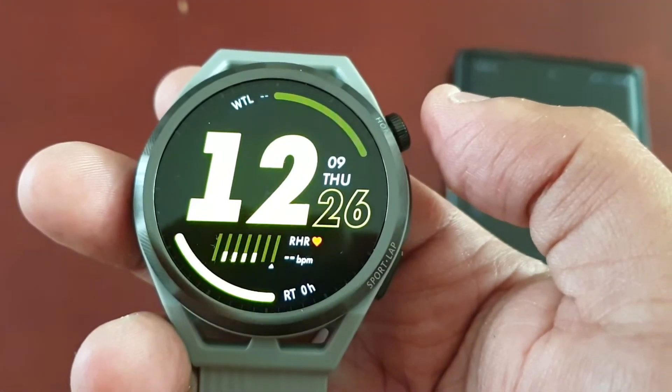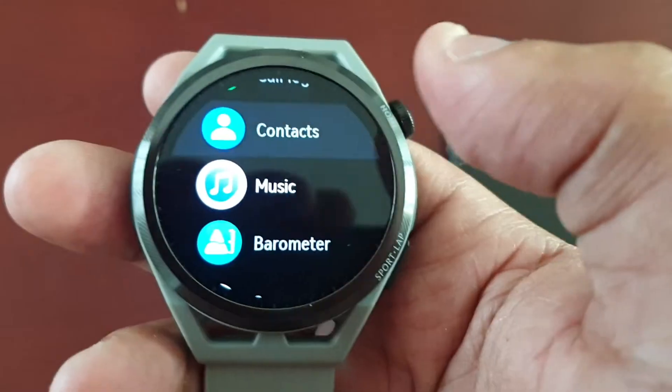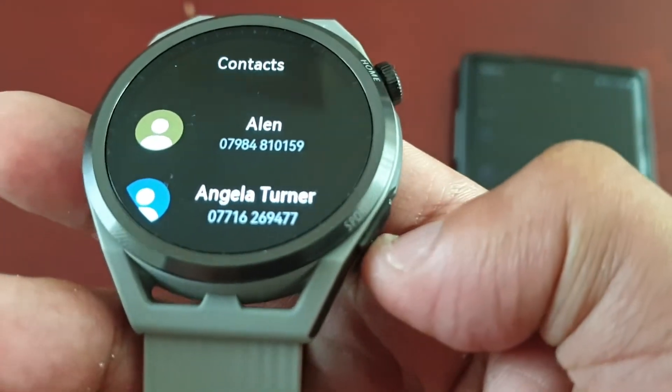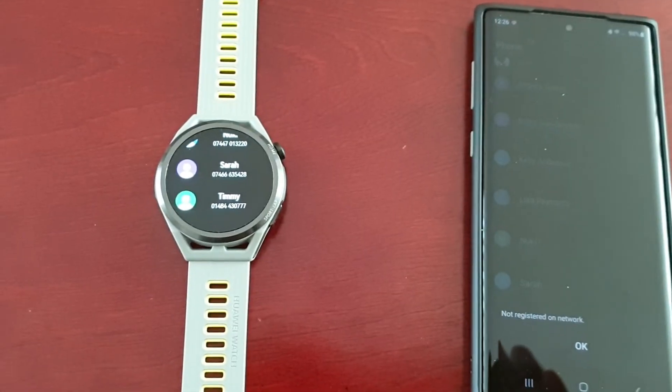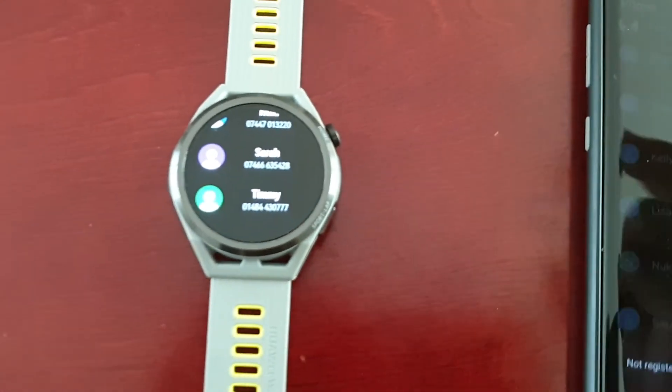That was my video showing you how to add contacts to the smartwatch. Thanks for watching — it's your boy the Android Doctor and I'm out. See you in the next video. Deuces.